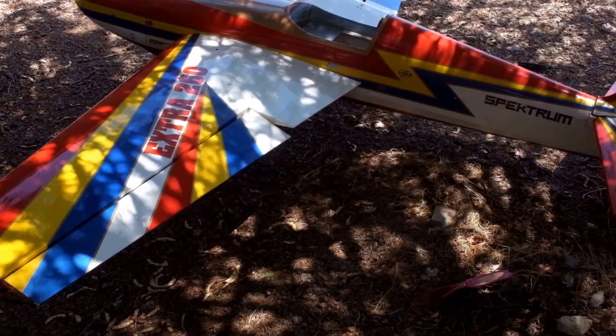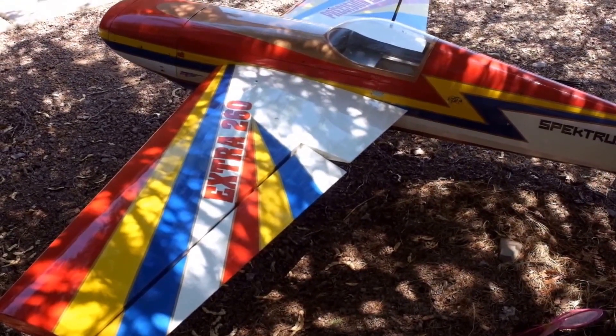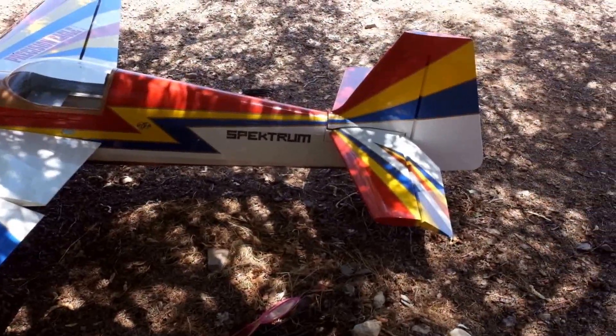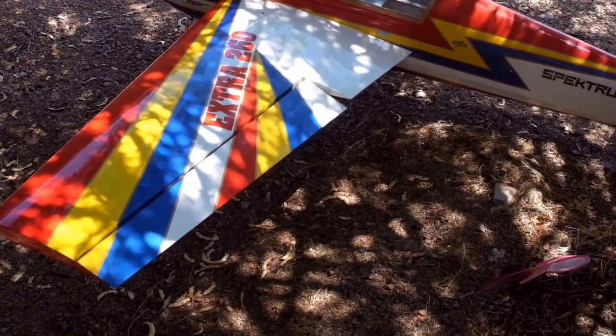I've got some questions, maybe you guys can help me with. I've got what looks to be a hand-built Extra 260. I don't know who built it. I got this as part of a trade on another airplane. It's not really what I'm into — this is more set up for pattern.